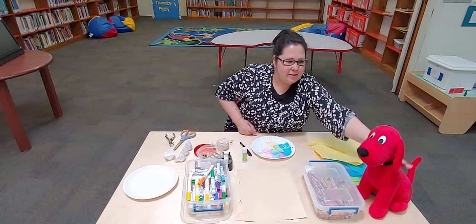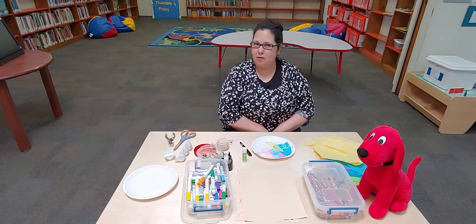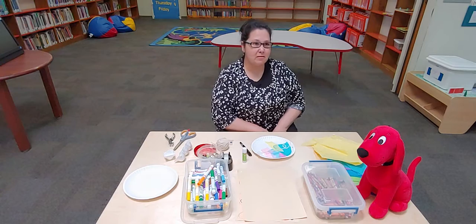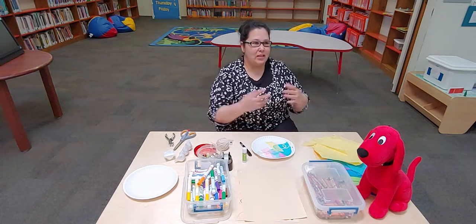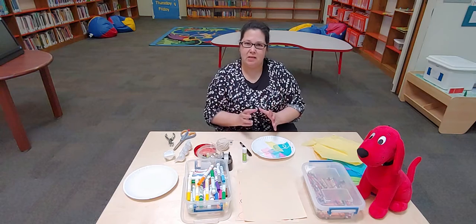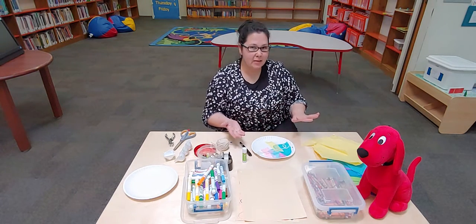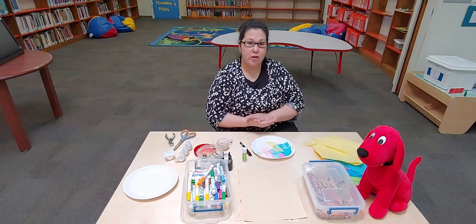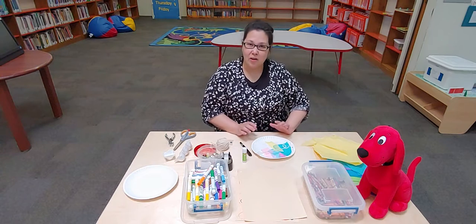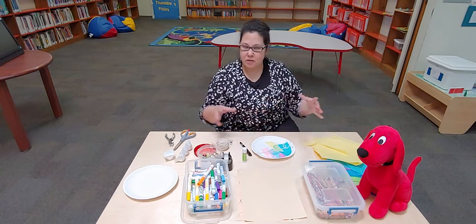Have you ever heard of process art? We're going to do process art. It is about the process. This style of art — it just doesn't matter about the end result. We are focusing on the process. We are not following a template. We are not following any sort of example. There are no rules.